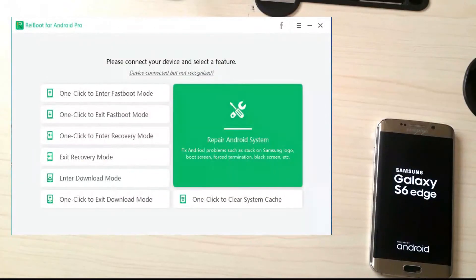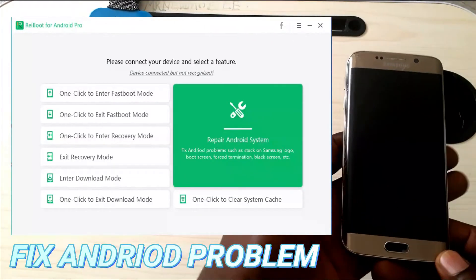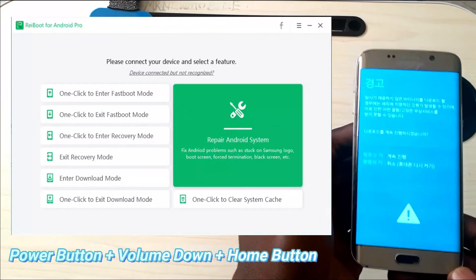Tenorshare ReiBoot allows you to easily repair Android systems. It will help you fix Android problems such as stuck on Samsung logo, black screen — using the power button plus volume down plus home button, then volume up to enter download mode.